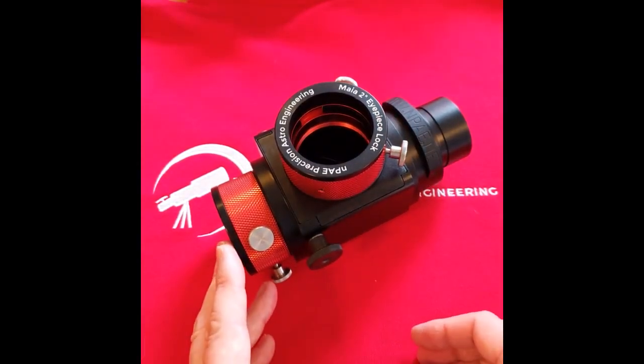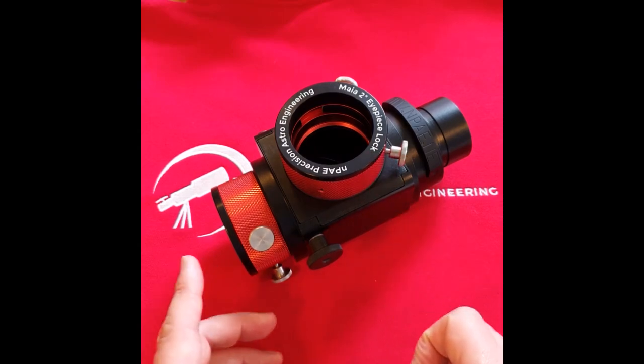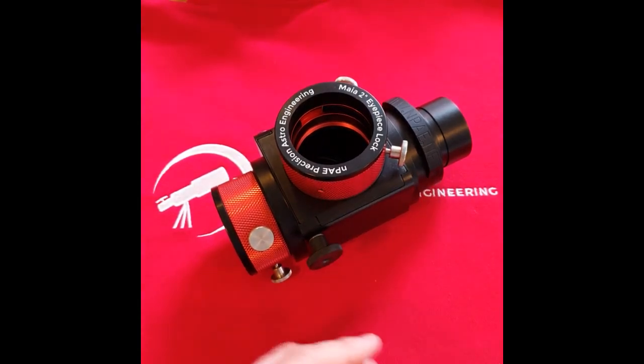with your astro camera at the back, or a planetary camera at the top with your astro camera at the back. With a 1/10th wave mirror you can easily do planetary and lunar photography from the mirror itself.